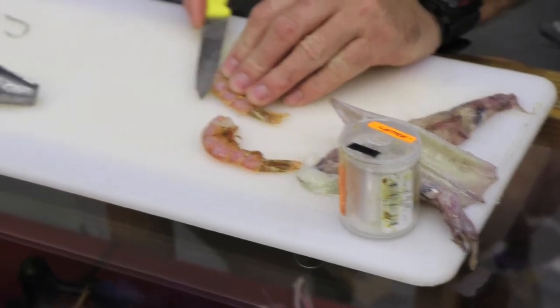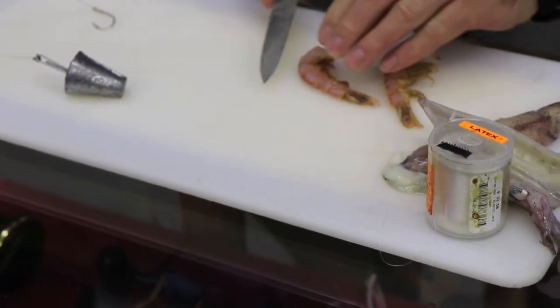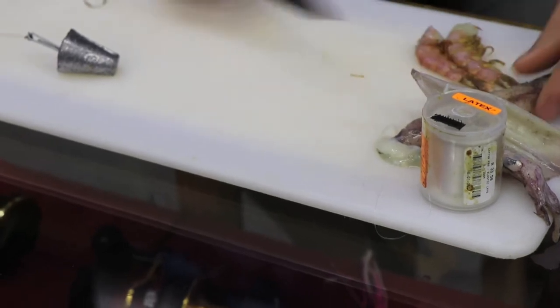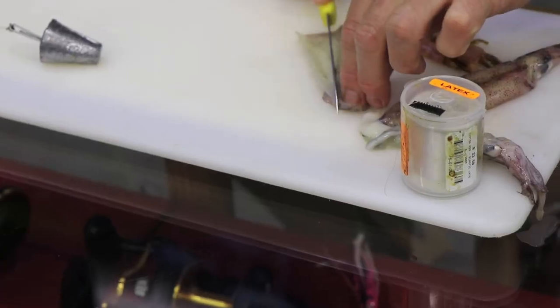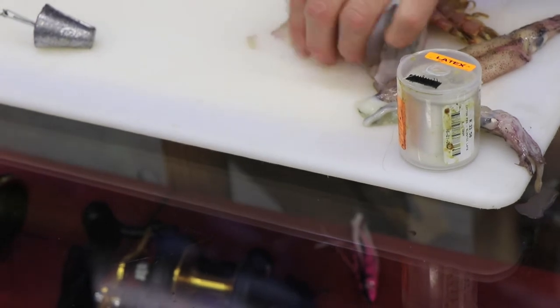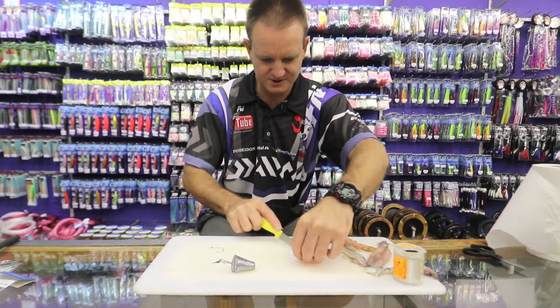We're going to take some prawn and just deshell it. I'm going to use what I've got here — a little Falkland squid. I'm cutting out a nice long tentacle out of it, just trimming it down a bit and taking off the skin.